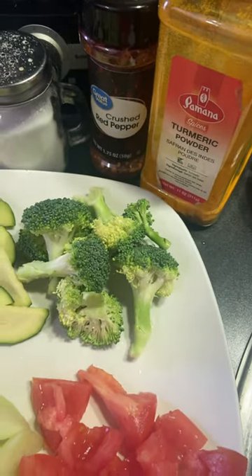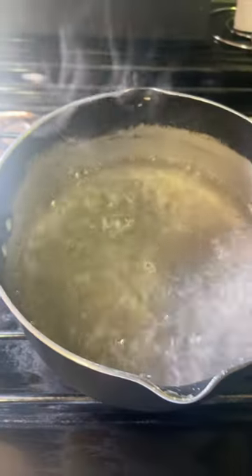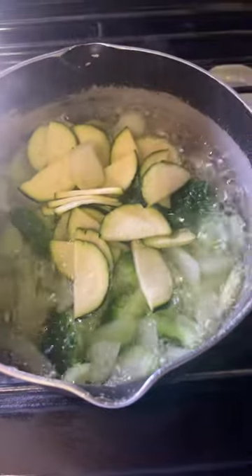I put chili flakes and turmeric. I put water in a pot, I put sayoti, then add broccoli. Now I add zucchini.